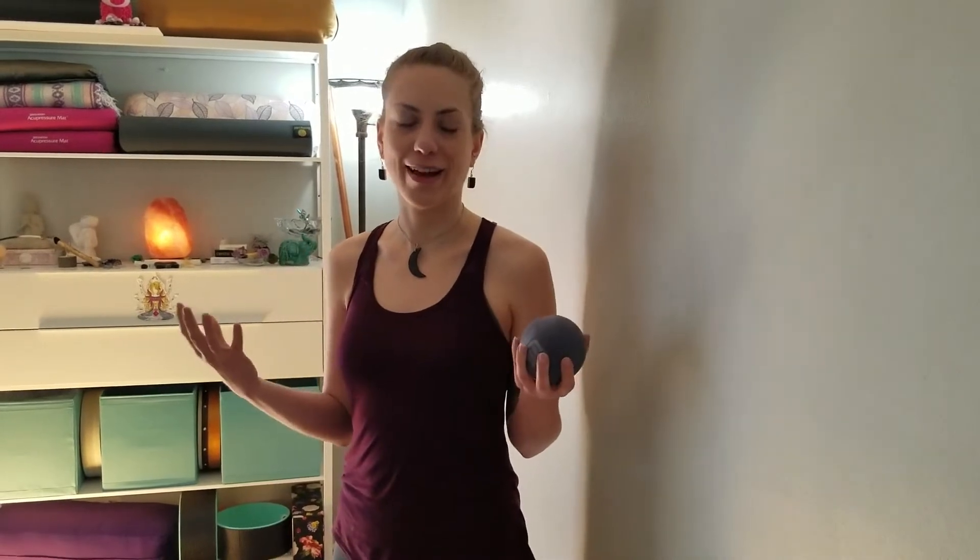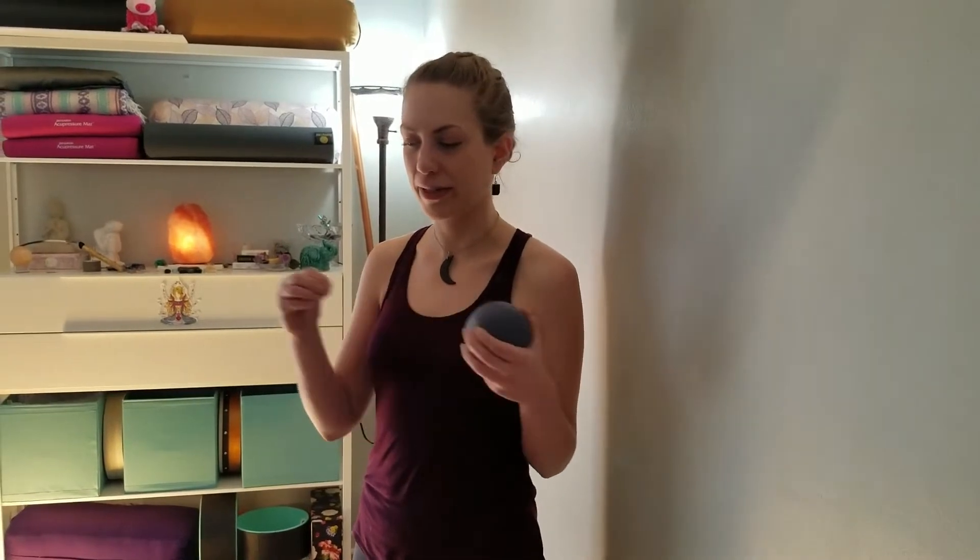Hey guys, I'm Brianna and today we're going to go over some myofascial release techniques that you can do with a therapy ball and your wall for the upper shoulders and neck. Fascia are these long ribbons or cords of tissue that are wrapped around our muscles, and a lot of tension builds in between all those fascia. It affects how our body moves and how our body feels. A little bit of massage every single day can really change how your body is feeling and moving.